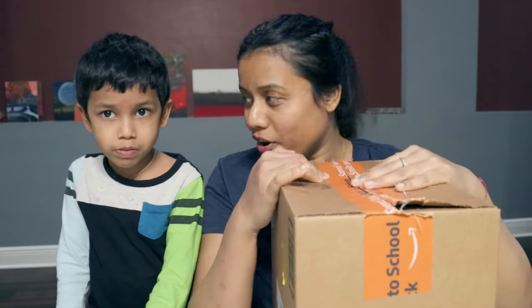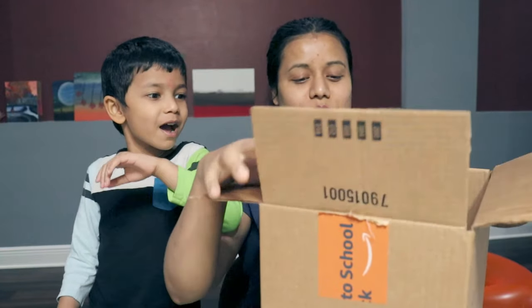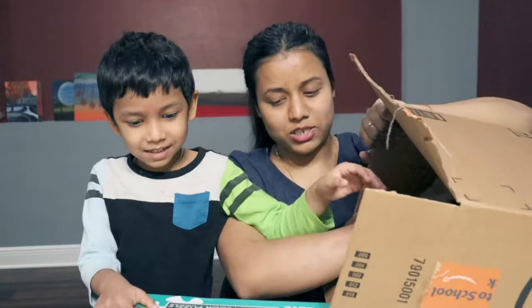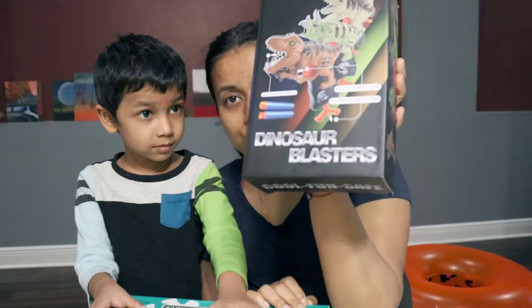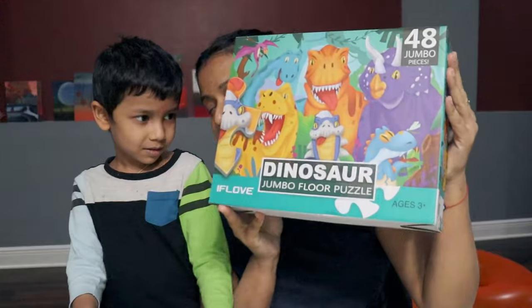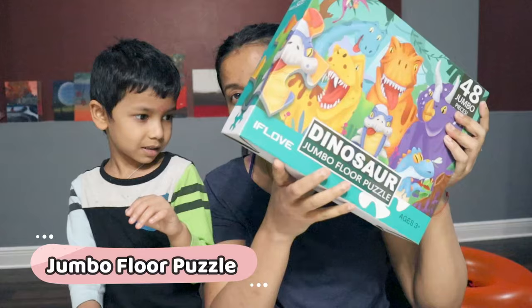Hey guys, it's Shelly, welcome to my channel! In today's video I will show you two kids products. In case you guys are looking for some kids toys, this review will help you. So let's open this toy — are you ready? Okay, so one is a dinosaur blaster and the other one is a dinosaur jumbo puzzle. Let's open the puzzle first.